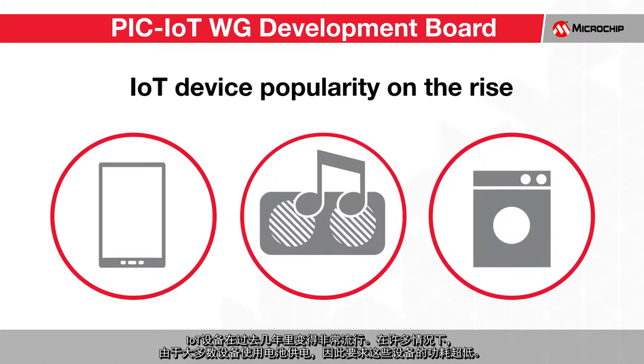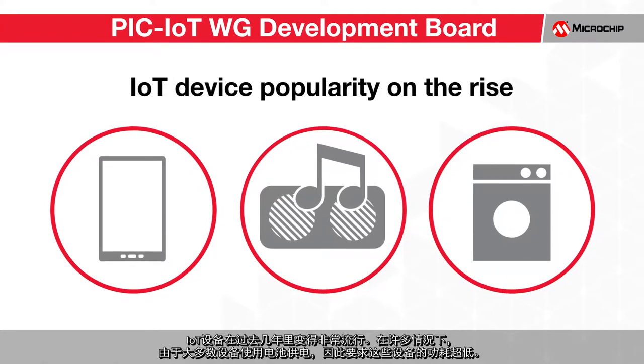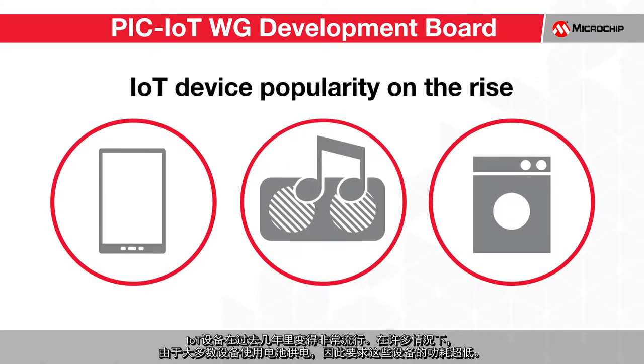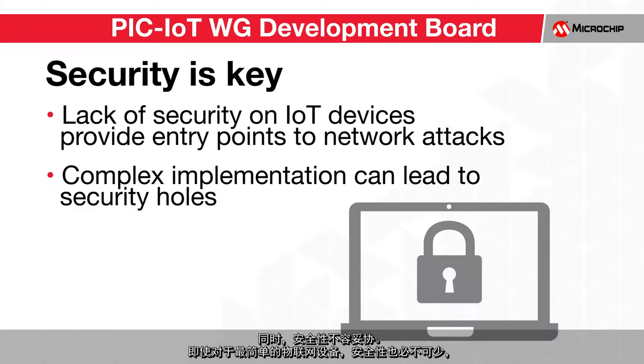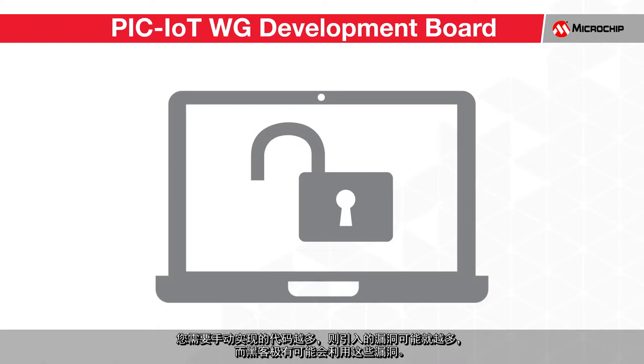IoT devices have become very popular in the last few years, and in many cases the device needs to be extremely power-conscious due to the fact that most of them operate using batteries. At the same time, security can never be compromised. Even for the simplest IoT devices, security is a must. These internet-connected devices provide a potential entrance for malicious entities to enter into your network, which can be extremely detrimental. The more code that you have to manually implement, the more vulnerabilities you may introduce, which can be potentially exploited by hackers.